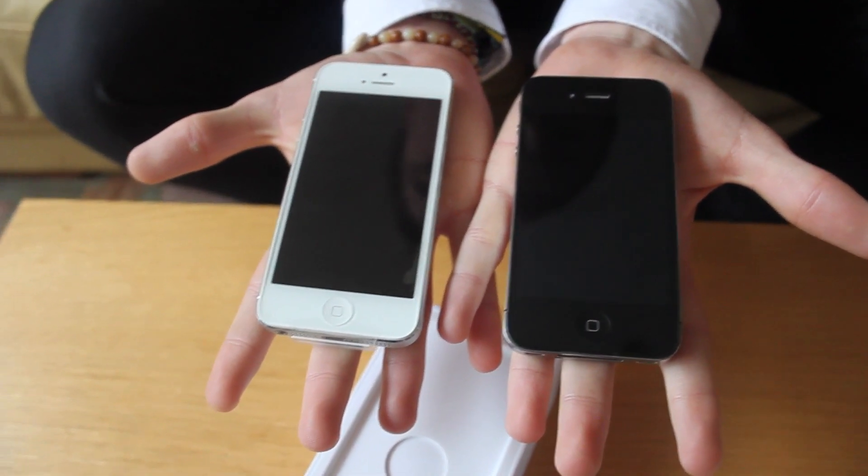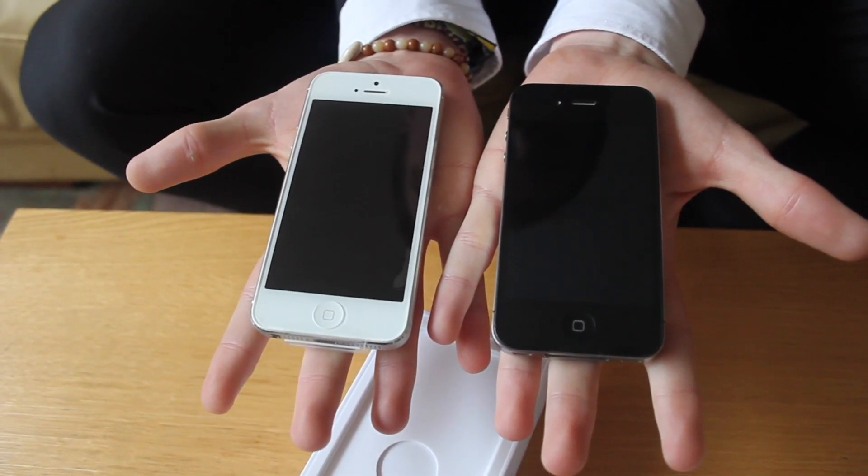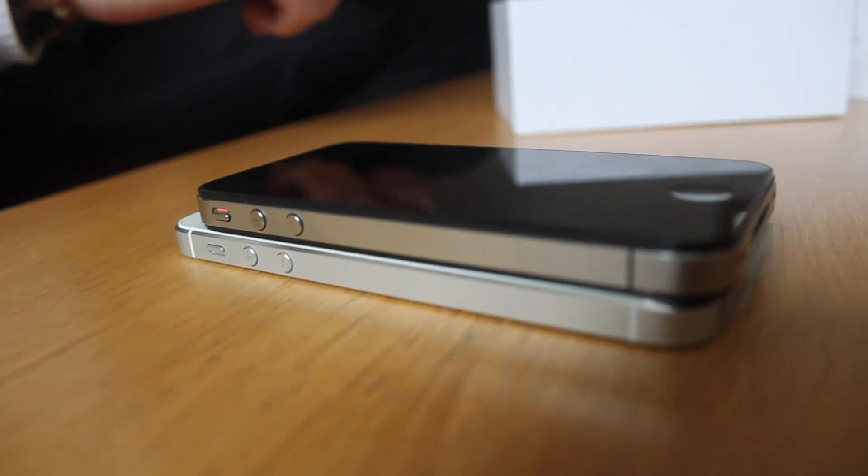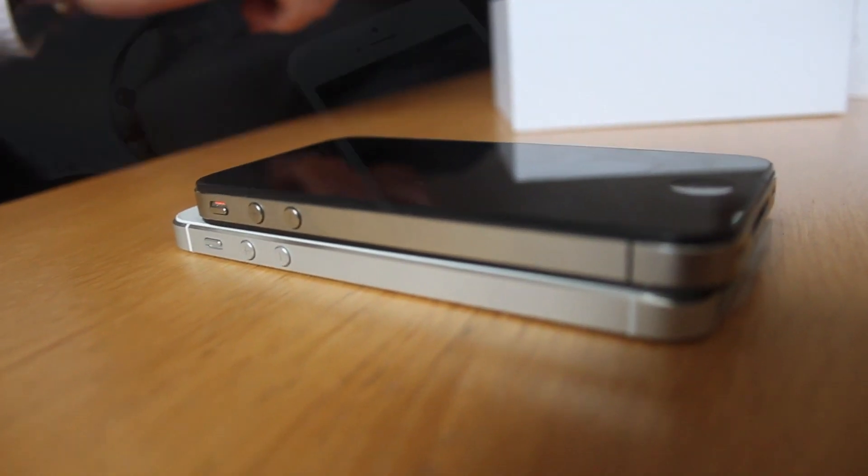Comparing to the 4S again, obviously it's a lot lighter, but in terms of size it's a little bit out of proportion. It looks a lot taller. But I personally think when the iPhone 5 becomes more accustomed, people will get used to it.